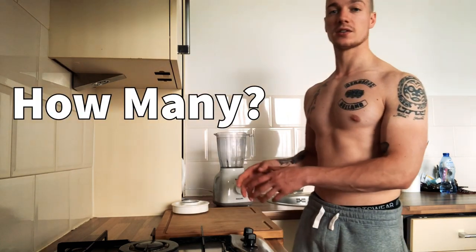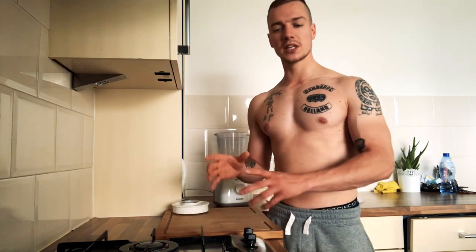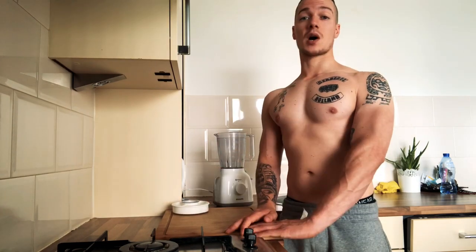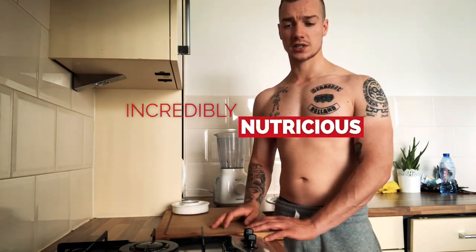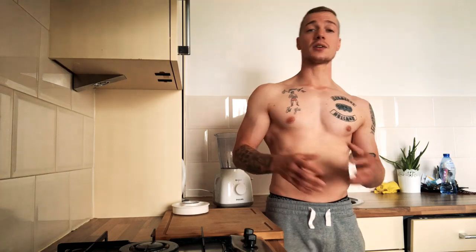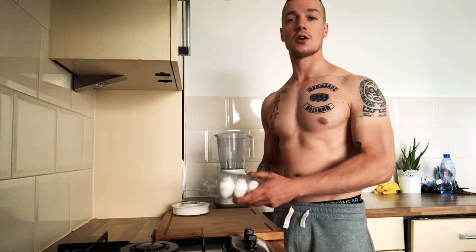First I'm going to show you the ingredients, how much to use and why. I use this breakfast year-round because it's really easy to digest and easy to prepare within five minutes. The breakfast is incredibly nutritious — it probably has everything you need. You can vary the macros; the basics should be good. Like I said, you can do this while bulking or cutting — just play a little with the macros, how many grams of carbs and protein.